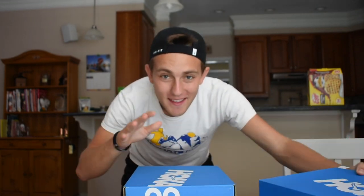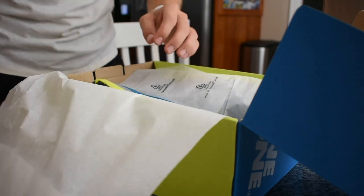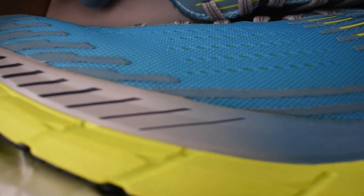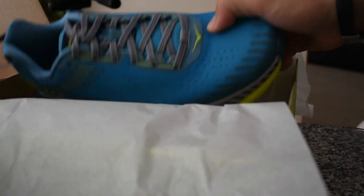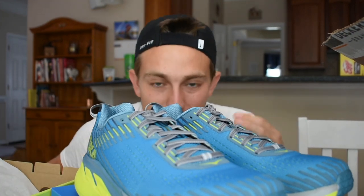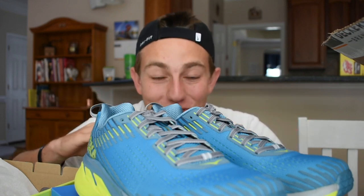We finally have these things out of the box. Let's go ahead and open them, starting with the Clifton 5. Oh my god, these things are beautiful. So these are the Clifton 5s — the newest model besides the 6s that literally just came out. They are looking real spicy. I like these so, so much.